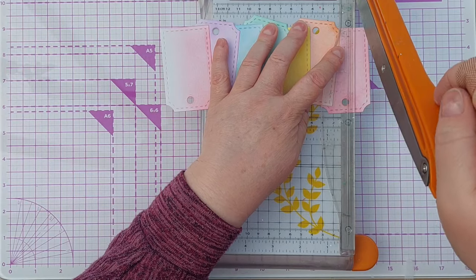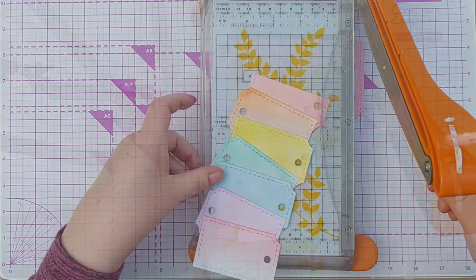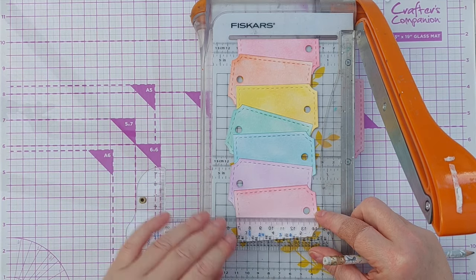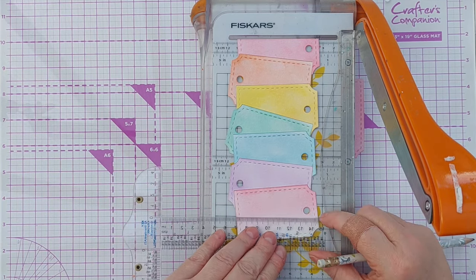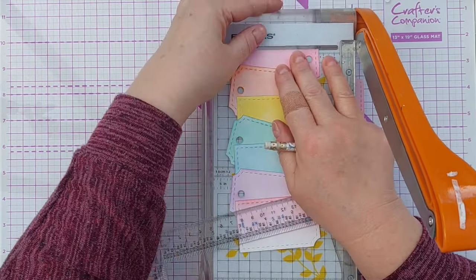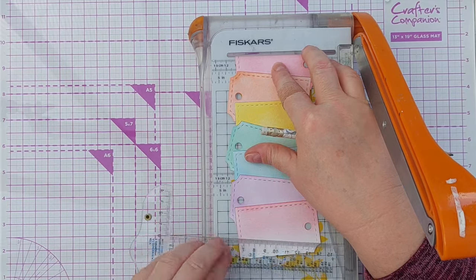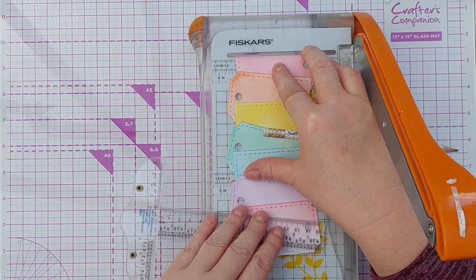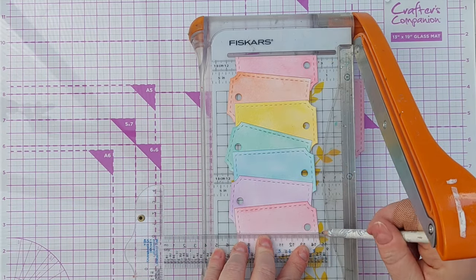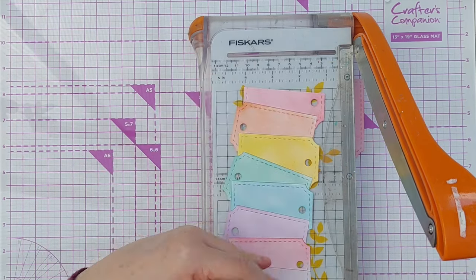Now I'm going to chop a bit off the top one and a bit off the bottom one. I just want to get that horizontal as well, so I'm pushing that up against the top of the trimmer, then cutting down and across there so that it's parallel.